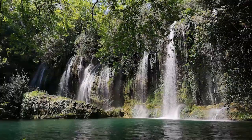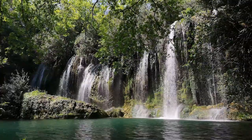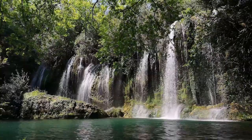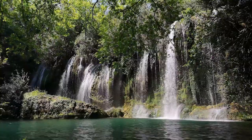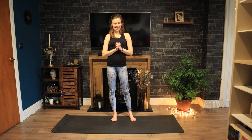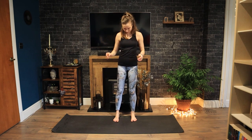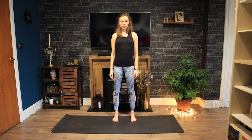A ritual is a habit with soul. Roll out your mats and let's go! Hello and welcome to your 25-minute Pilates workout with me, Stephanie. Let's begin standing today.